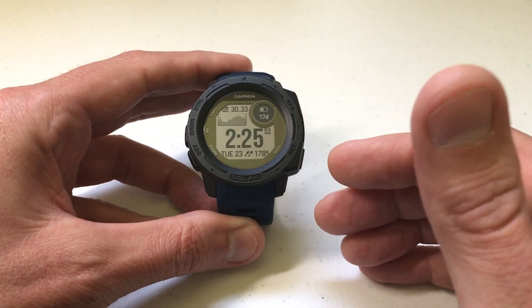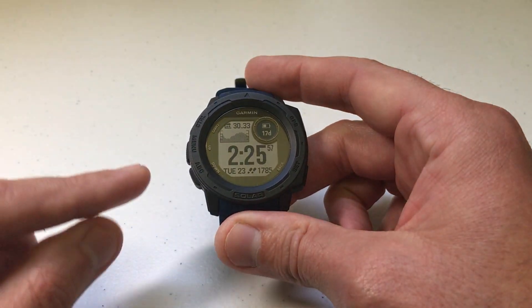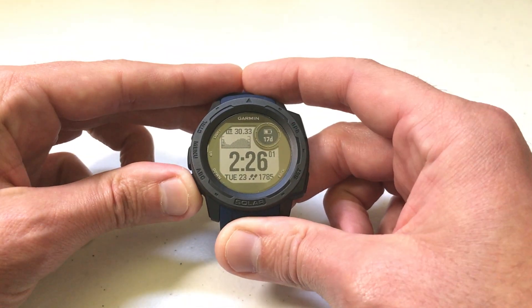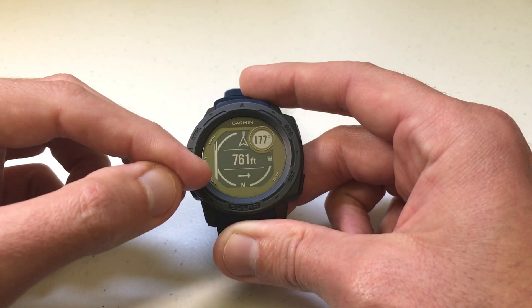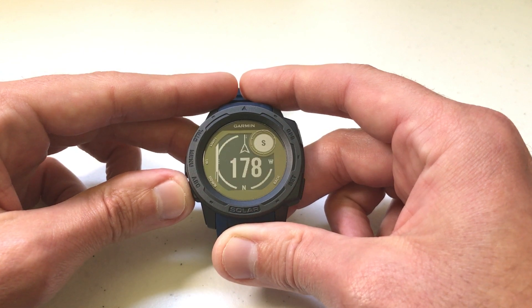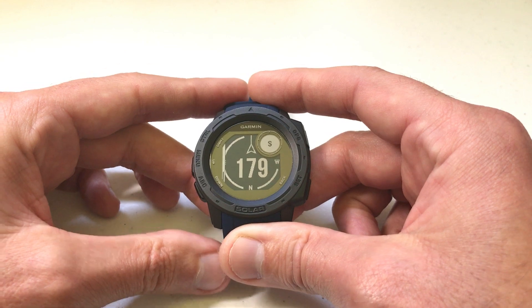First and foremost, we're going to go to the compass. There are a couple of different ways to get to it. The easiest way is that by default your ABC button is your Altimeter, Barometer, and Compass. If you press and hold that, it should take you into either your compass, barometer, or altimeter, and all you're going to do is use the up or down button until you're on the one that looks like a compass.